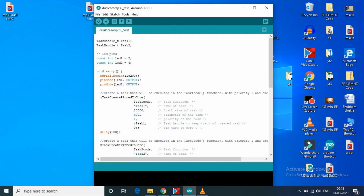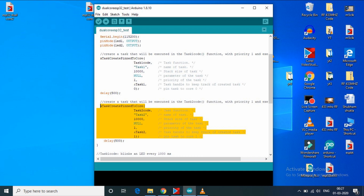I attached two LEDs at pin 2 and pin 4 on the ESP32. Let's take a look at the code. In the code, I declare two different tasks as task1 and task2, and we declare two output pins. Then we will create task1 using the xTaskCreatePinnedToCore method. With this method, task1 will be created and pinned to core 0. Similarly, we will create task2 and pin it to core 1, implemented using the task2 code method.